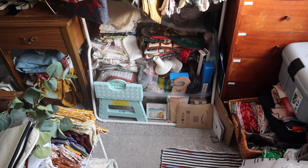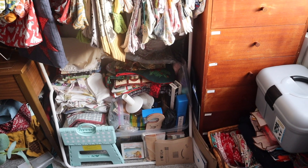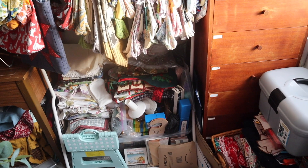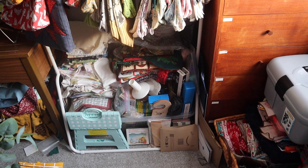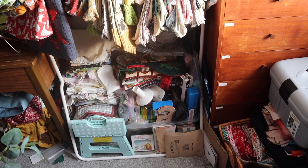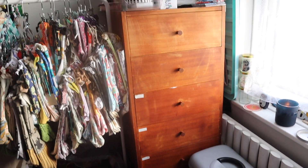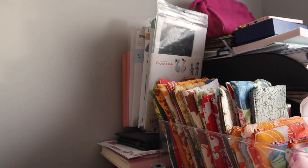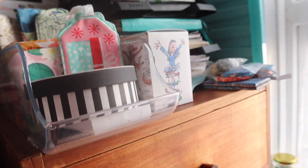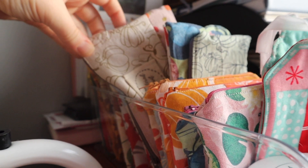I do actually keep all of my Amazon packages and various different packages and reuse them when I sell things on Vinted. Sometimes if they're in good condition I can use them for Etsy, although I prefer new materials for that — it's just one way that I support the planet. Next we come over to this big chest of drawers. On top there are lots of random notepads, a variety of different sewing and crochet patterns, some of the smaller purses I sell, gift tags, and notions pouches.